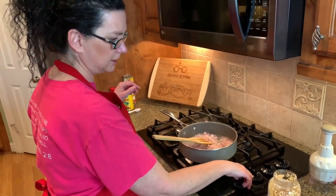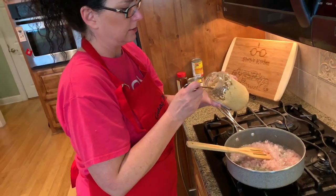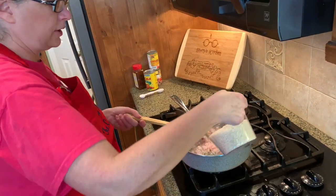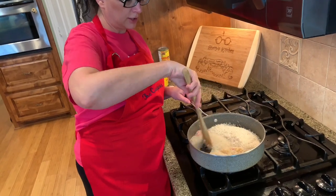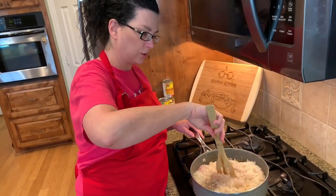We're going to turn the heat down. Add a couple of cloves of garlic — you can add more if you want more. And the rice: two cups of long grain white rice. We're going to stir this; you don't want to leave it. Keep stirring it so the rice doesn't burn. Stir it for a few minutes until it kind of toasts in the pan.